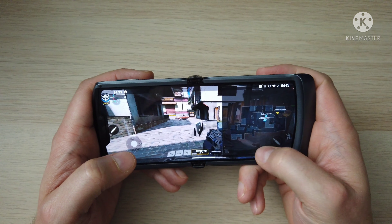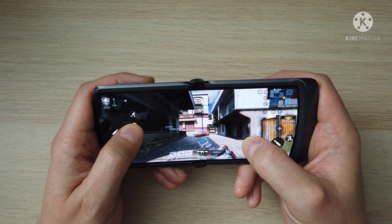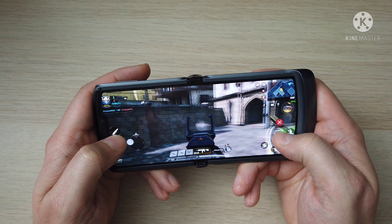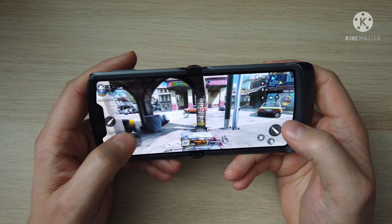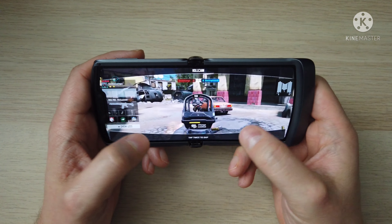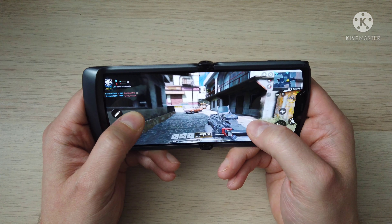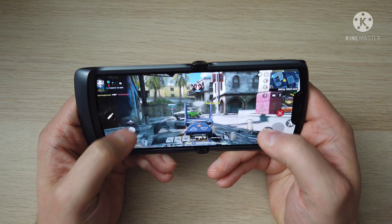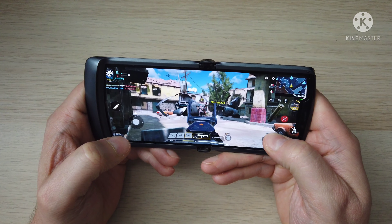Another little thing that lets it down is the stereo speaker — it's only a downward-firing one. The 765G — it's not the latest Snapdragon, but it's a great chip. Gaming performance is visibly smooth and responsive on screen.